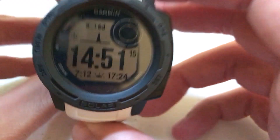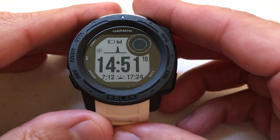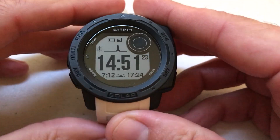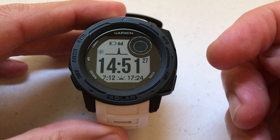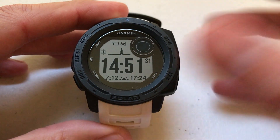Hey everybody, I hope you're doing well. Today I'm going to be showing you how to adjust or edit the icon on your saved locations on your Garmin Instinct watch. I'm going to show you two different ways: one is going to be using your Garmin Instinct watch, and the other way is going to be using the Garmin Explore app on your cell phone, which to me is the easier route.